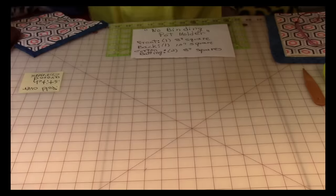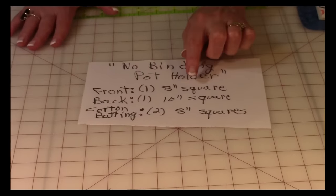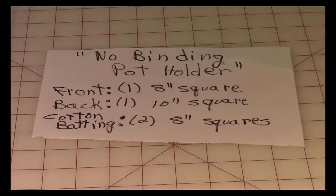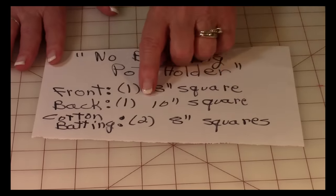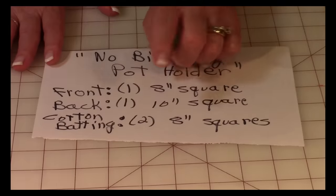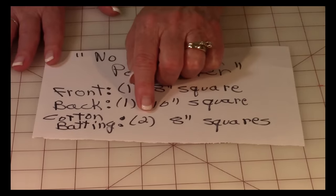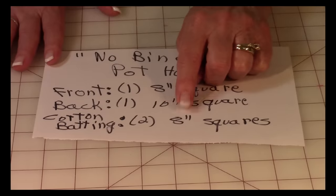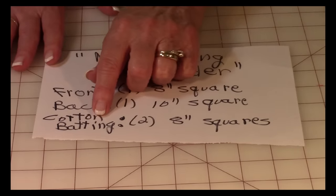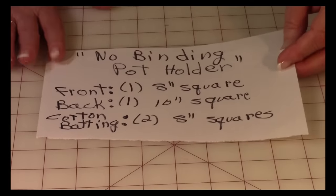So let's get started. For the front you need one 8-inch square of fabric. For the back you need one 10-inch square of fabric. In the middle between those two layers you can use two layers of cotton batting that are 8 inches square, or you can use one layer of cotton batting and one layer of Insul-Bright. Feel free to use Insul-Bright if you prefer.